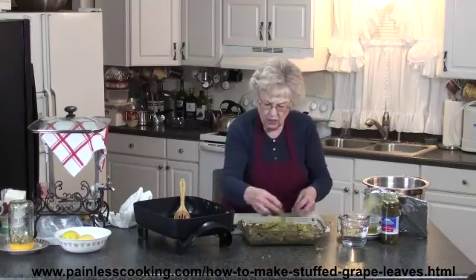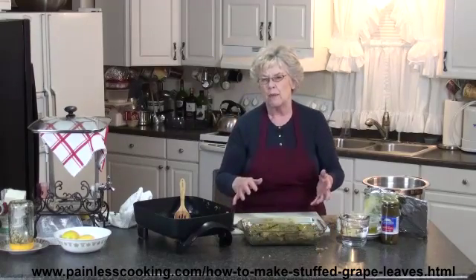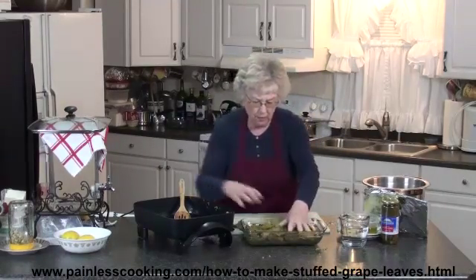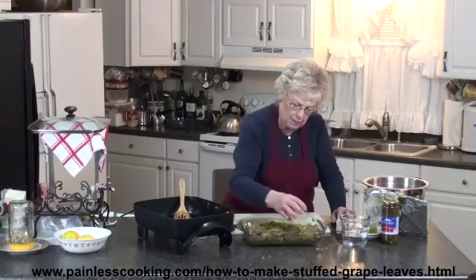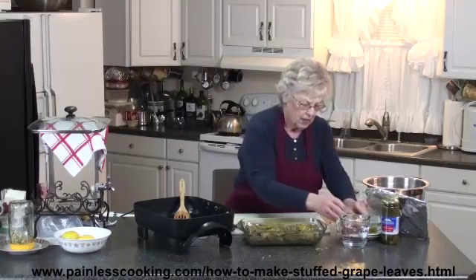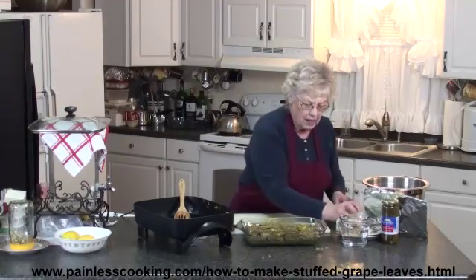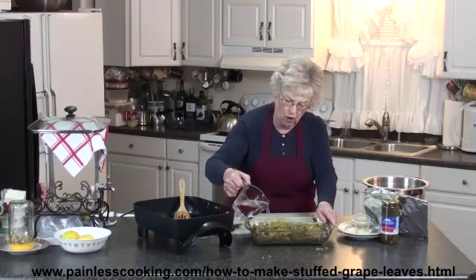Now if you put these on the stove, you will pack them in a stovetop skillet or pan the same way. I'm putting those on there and I want to sprinkle a little bit of lemon juice over it and a little more olive oil. Then I'm going to pour enough water over it so that they're all covered.